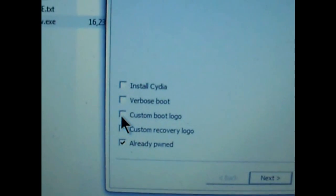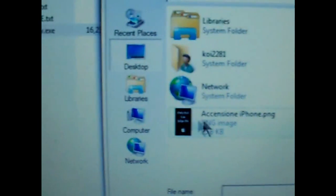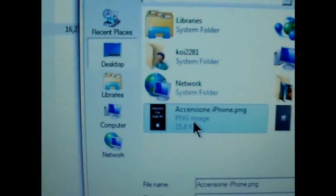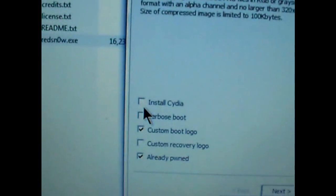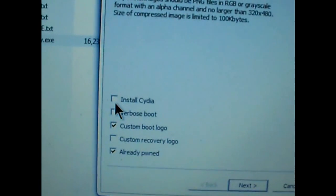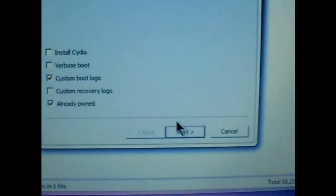Already Pwned means that your iPhone or iPod Touch has already been jailbroken, so I'm going to select that. I do want a custom boot logo so I'm going to go ahead and select that and browse for it, then open it up. Make sure that if you have not jailbroken yet, you want to get Cydia. Then press Next.